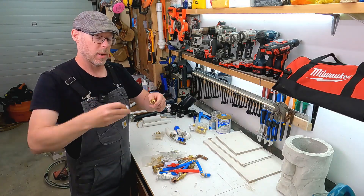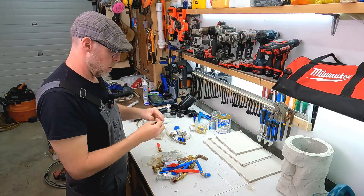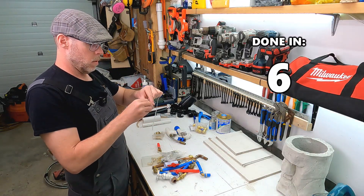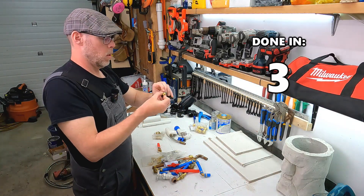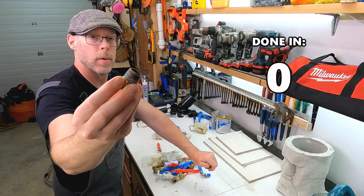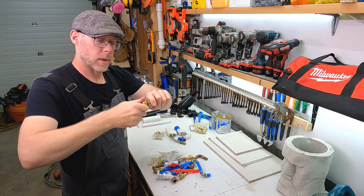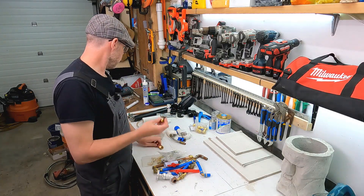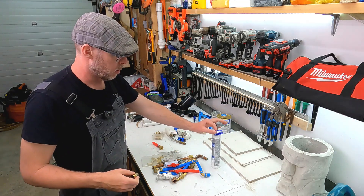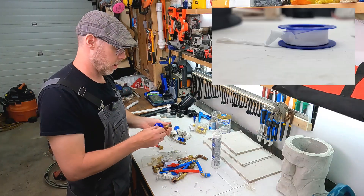Now let's talk about how to fix that threaded connection. First, strip off all that old tape. The threads are a little oxidized with age, but they run clear, so that's great. Two options to do this properly. One: plumber's tape or Teflon tape is actually a great option — it will totally work. Hold the threads in your left hand, tape in your right, and wrap over the top.